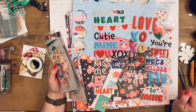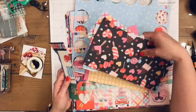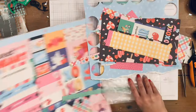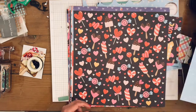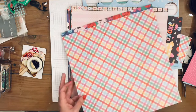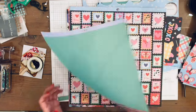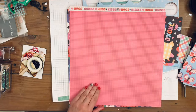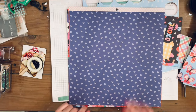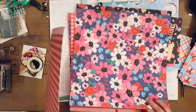I'm going to use these puffy stickers, a stamp, some sequins, and this collection from American Crafts called Cutie Pie. I'm just going through the paper seeing what I might use, and I decide to use the light pink heart paper.